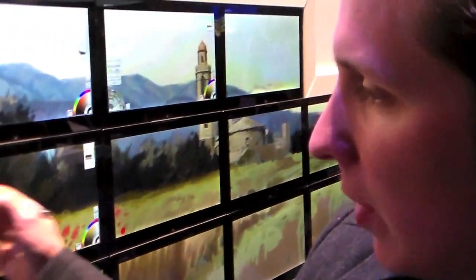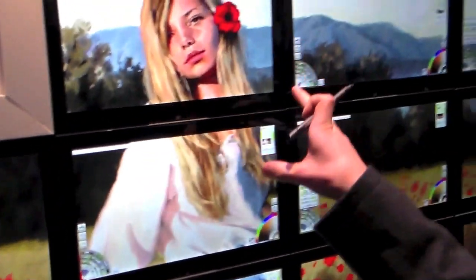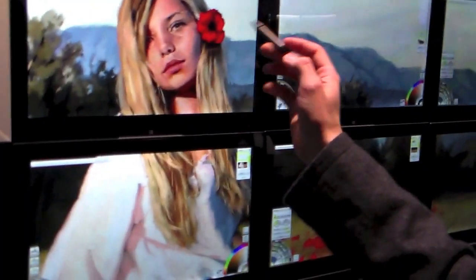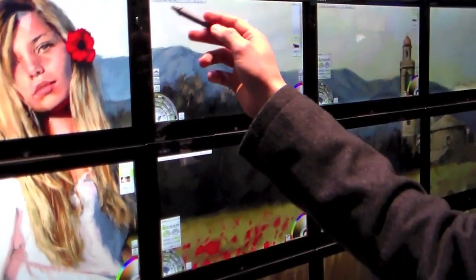Whoa. This is an amazing stylus. It has pressure sensitivity. It can do the most amazing work I've seen with any stylus. And I'm working on a program called ArtRage — a digital painting program that mimics traditional painting more similarly than I've ever seen. You can actually see the texture in your brush strokes and the texture of the canvas.